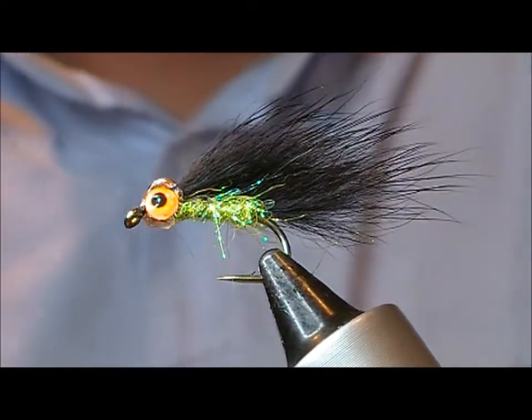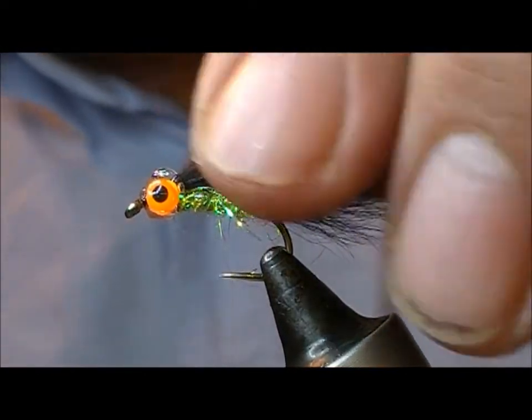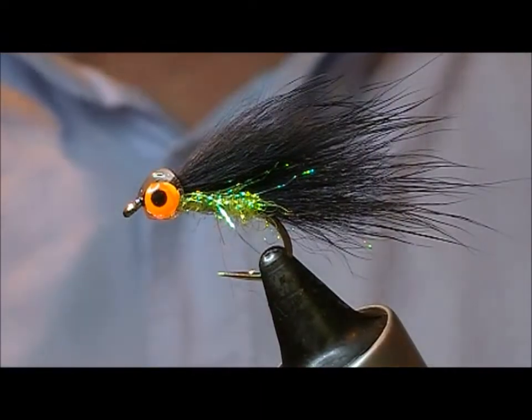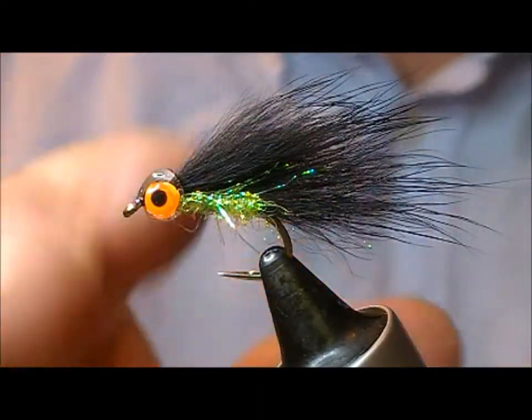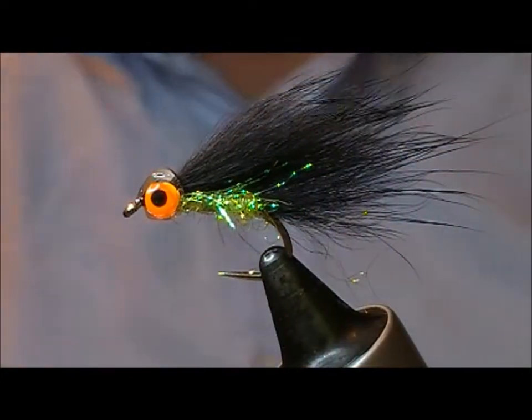Now we have a simple little black and green minky, and the orange eyes just add that a little bit of a trigger point to it.